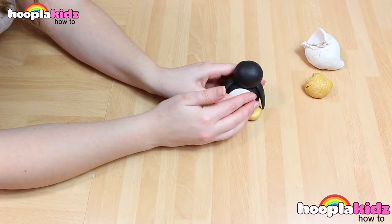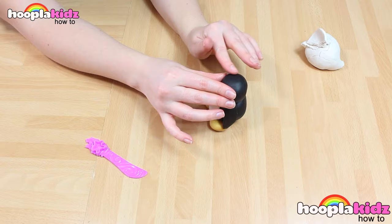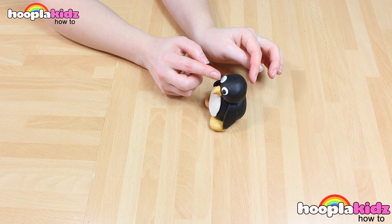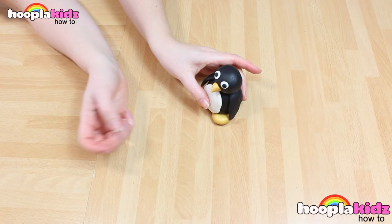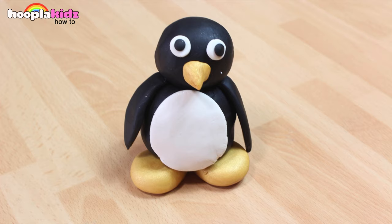A circle of white makes the belly. And don't forget to do a beak out of gold. Score the Play-Doh to make sure it sits. I'm using white Play-Doh to make two big eyes, and then two black centres. And there we have it. How cute does he look? Perfect.